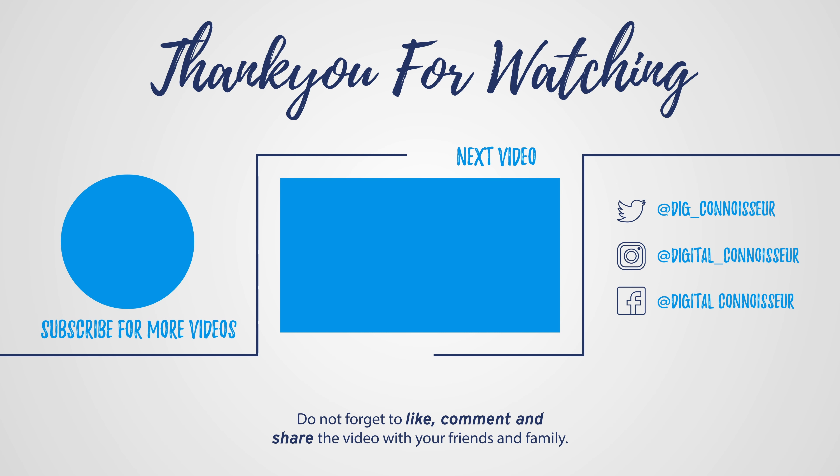Thank you for taking the time to watch this video. Please do subscribe, like, and comment down below. If you are unsure about anything mentioned in this video, do seek the advice of a professional. You can also find us on social media — on Instagram, Facebook and Twitter. Please do share and like our content. For your next taste of the Digital Connoisseur, please join us next Sunday. Until then, thank you.